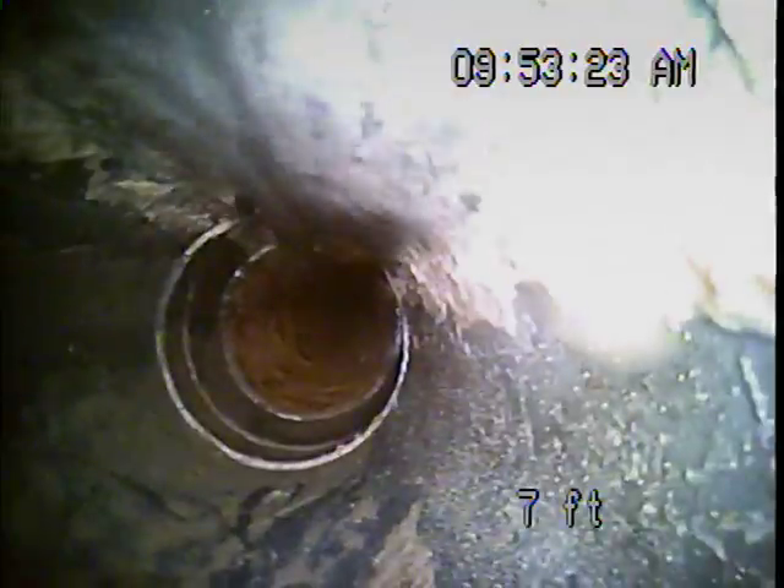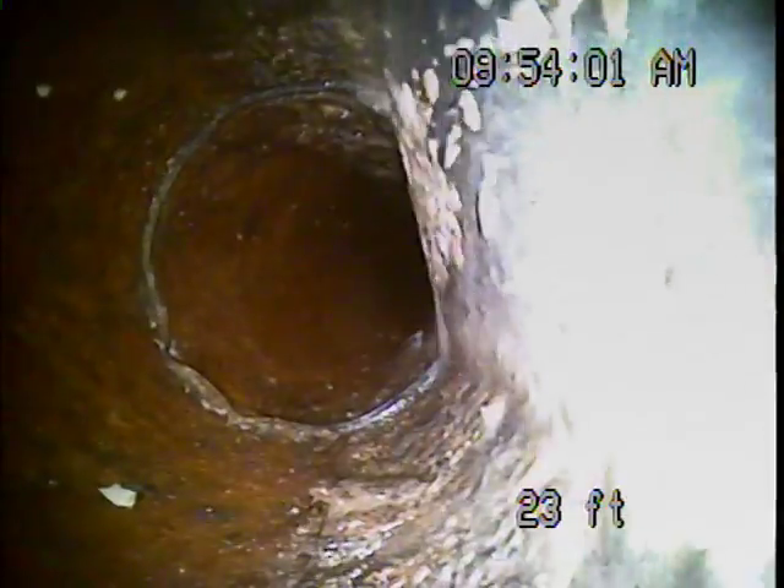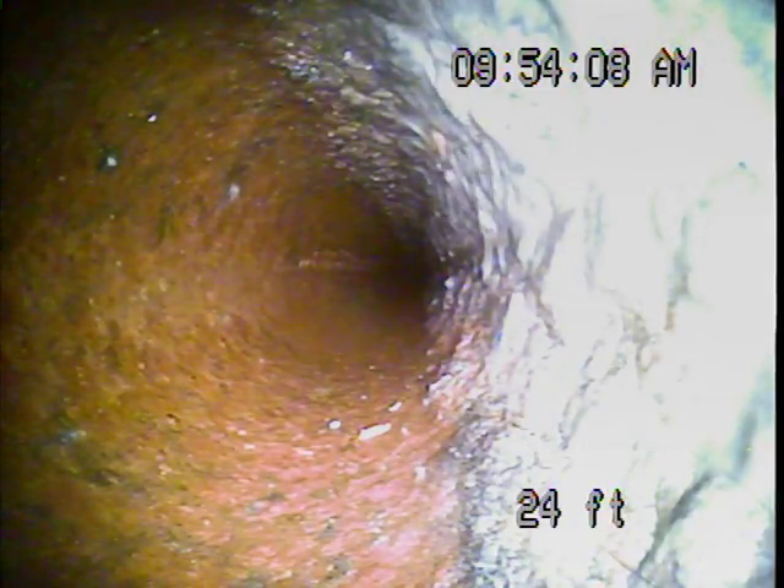We have a little bit of standing water right there at five feet. So we have approximately 20 lineal feet with an inadequate pitch to the line causing some water to pond.